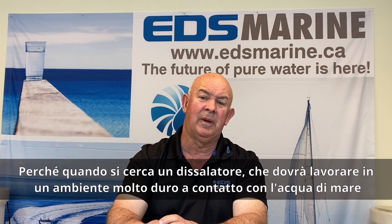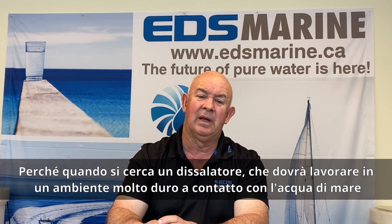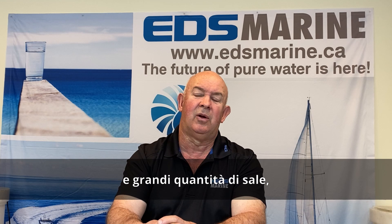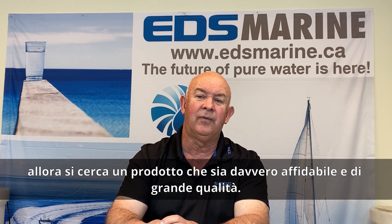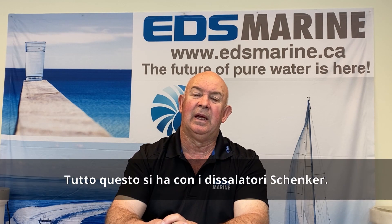When you look at water makers, because it's working in a really harsh environment with seawater and high salt brines, you are looking for a product that is going to be reliable and a quality build. And you get that with Schenker.